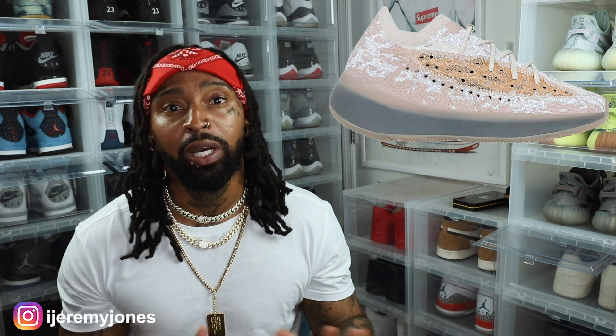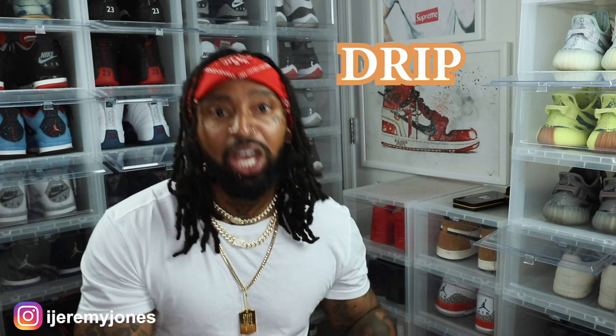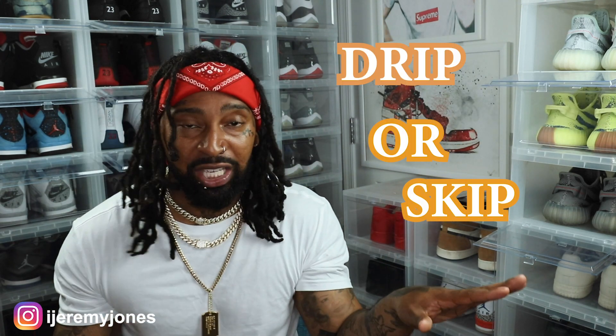Alright, so let's dive into today's video. We're talking the Yeezy 380 Peppers. We're going to keep it very simple: are these drip or skip? Let's just keep it there.